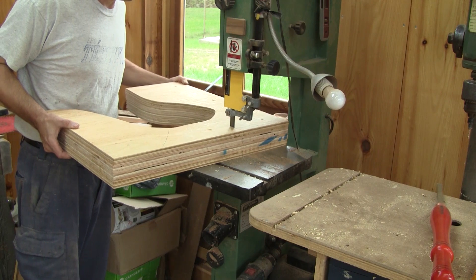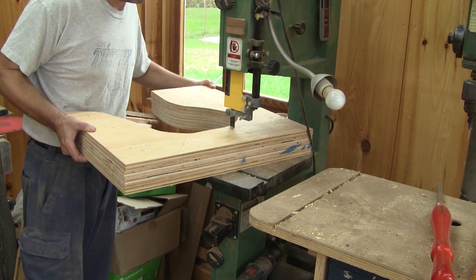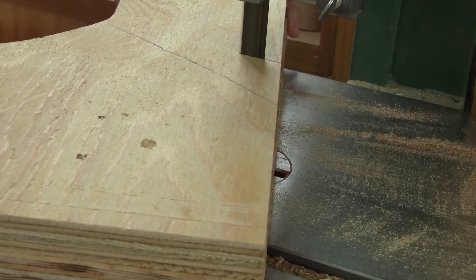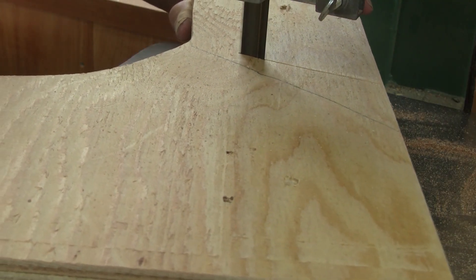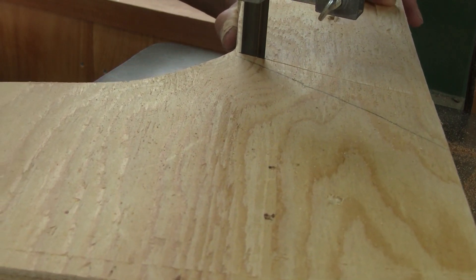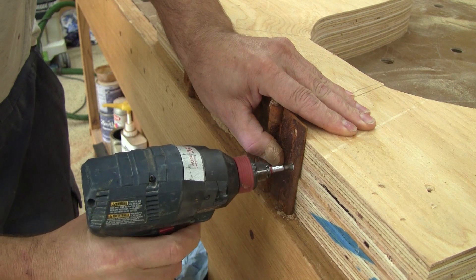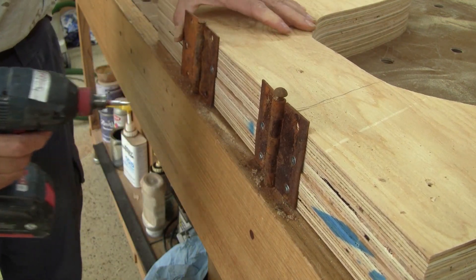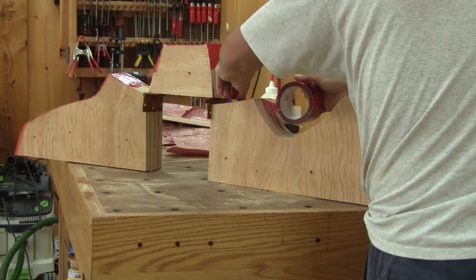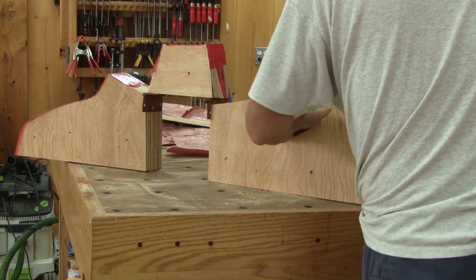To complete the hooks mold, I need to cut it in three. Then, I attach all the sections with two-inch screws. Next, I make sure the hooks won't stick to the mold.